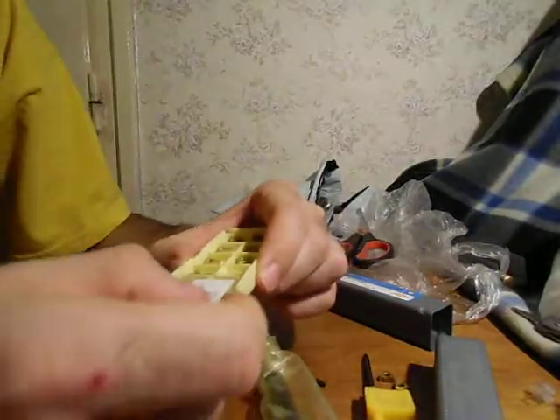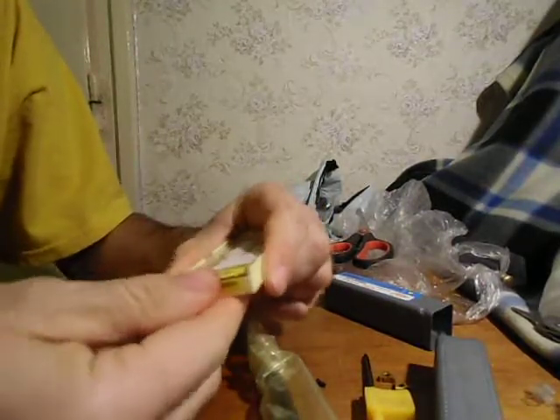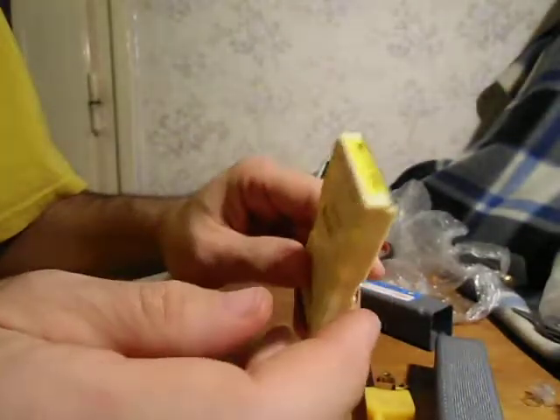I bought this drill pro insert from my lathe. It's a thread-cutting lathe, and you can see the type of the insert — they are AG60 inserts.